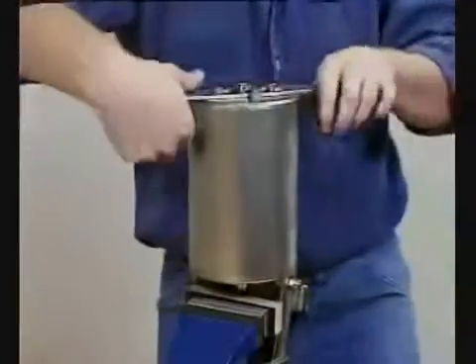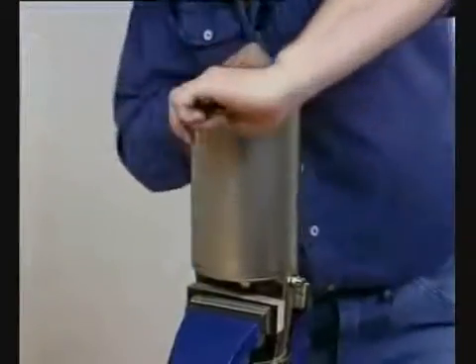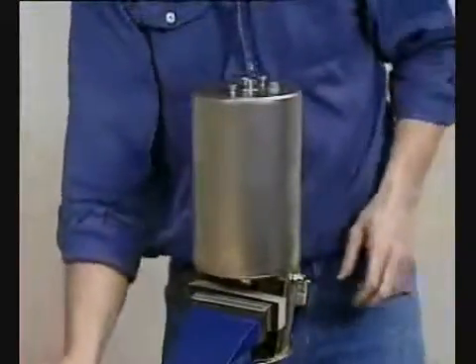Rotate the cylinder 360 degrees. Rotate the cylinder a further 180 degrees to fix the top and bottom air connections on the same side.